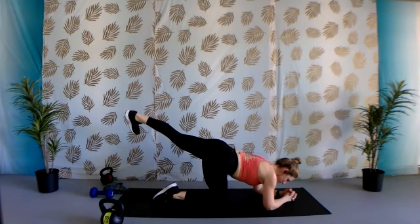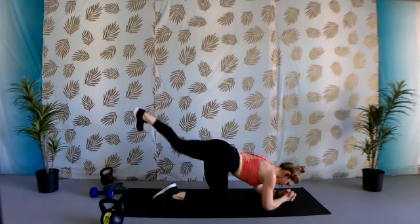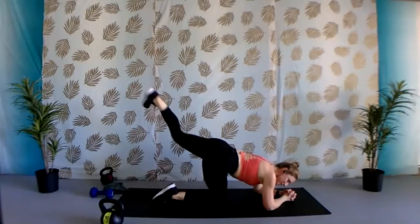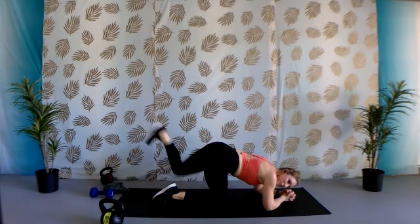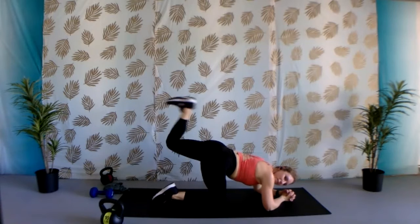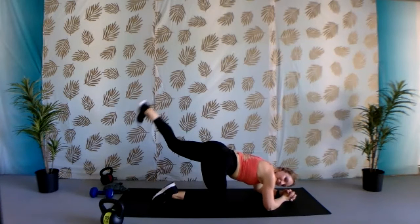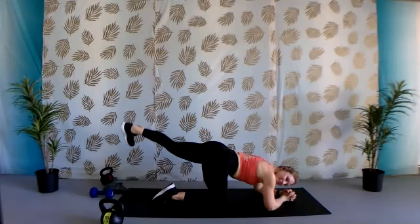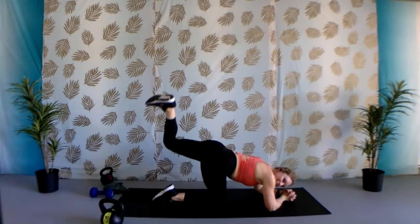Other side whenever you're ready — booty kickback. You're flexing through that foot. Keep that belly button pulled in to support that lower back. Think about squeezing those glutes the entire time. Two, one — hold it out here, bend that knee, and then straighten it, keep it lifted. Eight, seven, six, five, four, three, two, one — keep that knee bent and pull. Ten, nine, eight, seven, six, five, four, three, two, one. Sit it back a second — nice child's pose. Nice work.